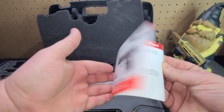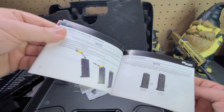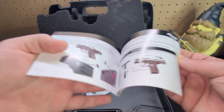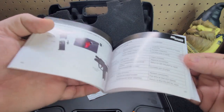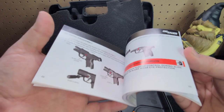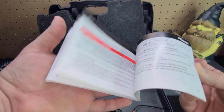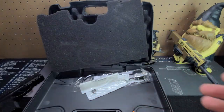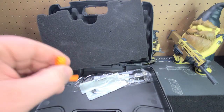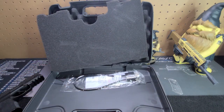Then you get the manual itself - nice red, white, and black with full-color images. It's digital 3D animation, which I can appreciate. I actually used to do 3D animation back in the day in school and as a hobby, though I was not the best at it. You also get a chamber flag - a little different than normal - and one of the locks. Let me go ahead and clear this off and we'll get straight into the meat and potatoes.